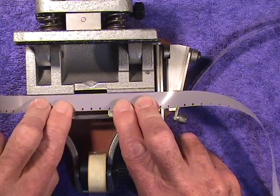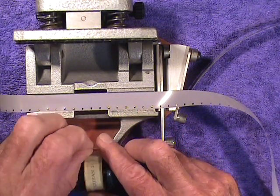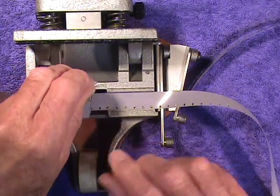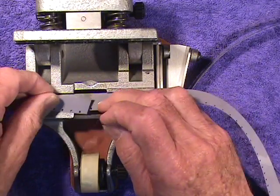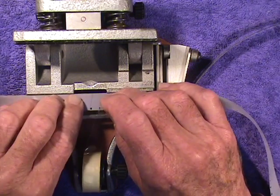Notice how the film butts much more precisely on the sero splicer — the guillotine splicer — than it did when I attempted a splice on a brass splicing block.